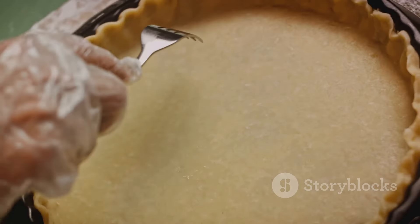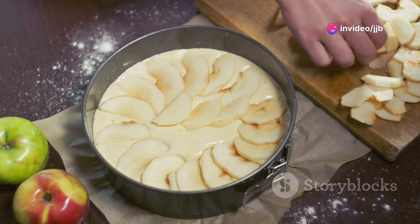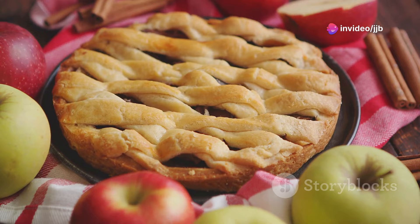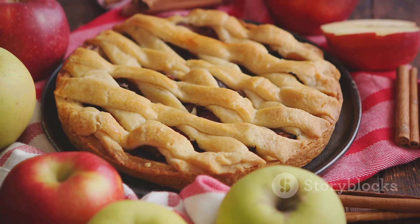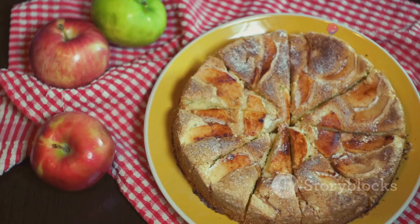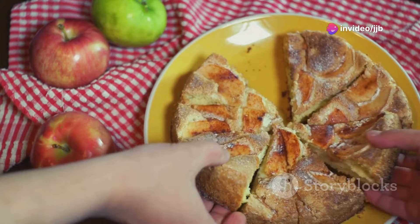Preheat your oven to 425 degrees F. Arrange one pie crust on a 9-inch pie plate. Mix together the apples, sugar, flour, cinnamon, nutmeg, and lemon juice. Pour this mixture into the pie crust, dot it with butter, and cover it with the second pie crust. Bake for 40 to 50 minutes until golden brown. Let it cool before serving and enjoy this classic dessert with a scoop of ice cream.